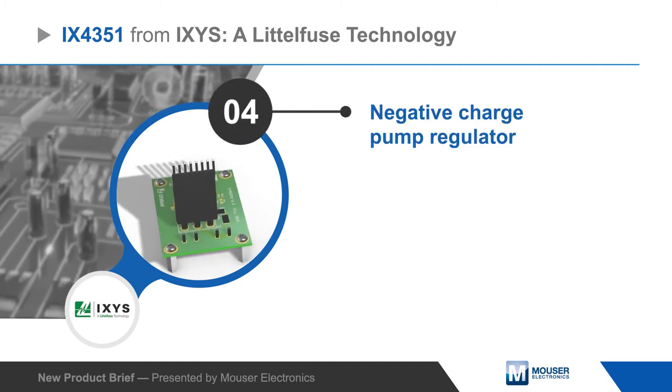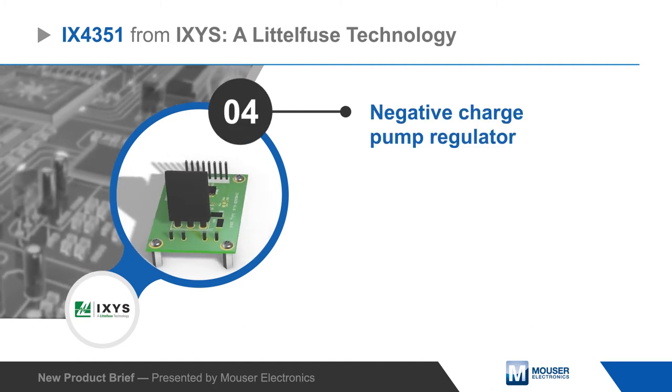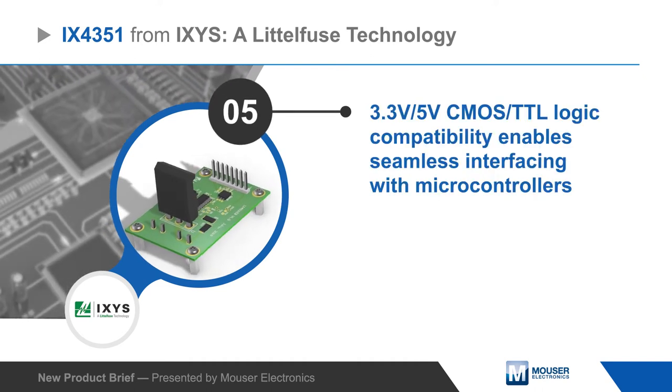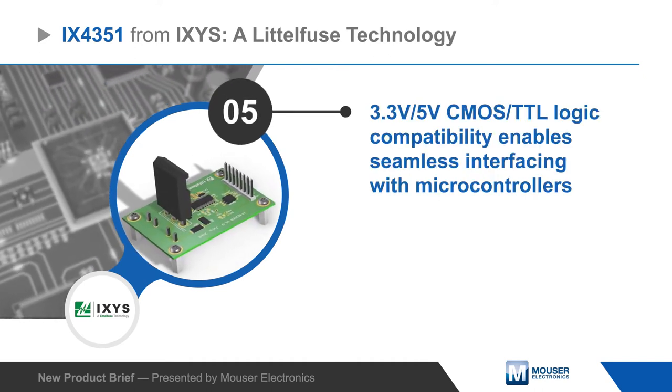The iX4351 also has a negative charge pump regulator for selective gate drive bias and faster turn off, and is compatible with 3.3 and 5 volt logic for easy interfacing.